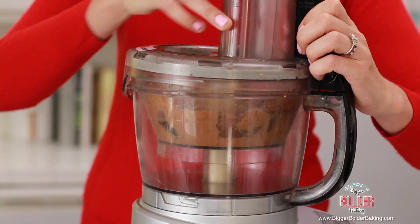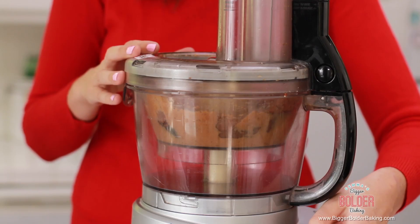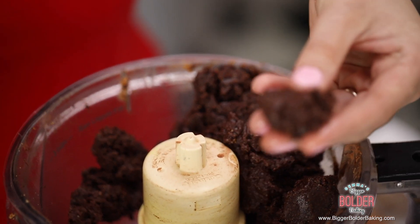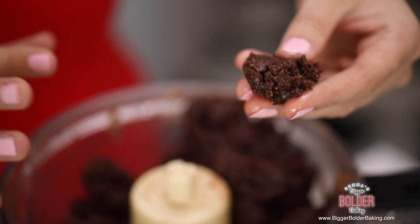Back on with our lid. All you want to do is blend this up until it's well combined together. Just a few seconds and this is what your mixture will look like — a lovely chocolatey soft mix.